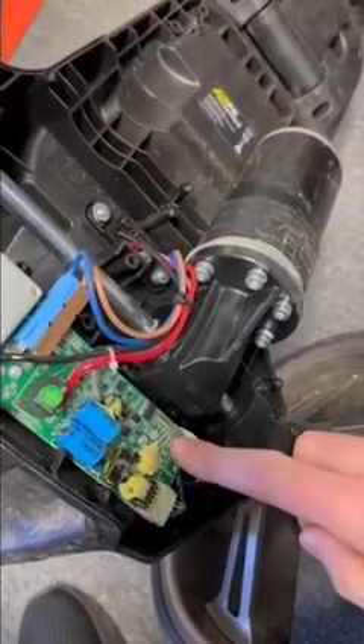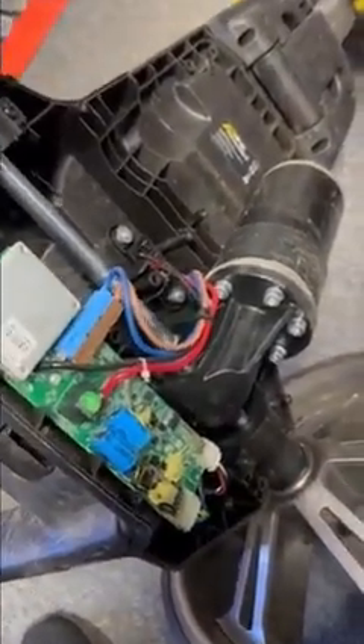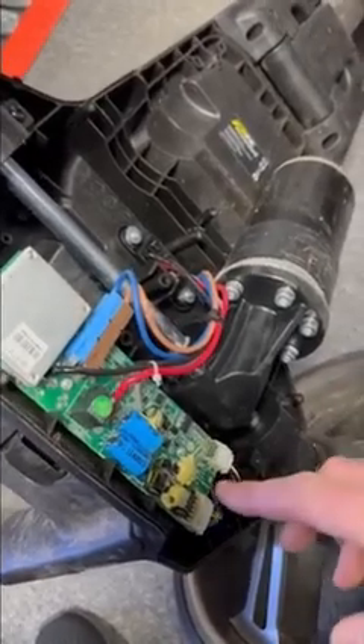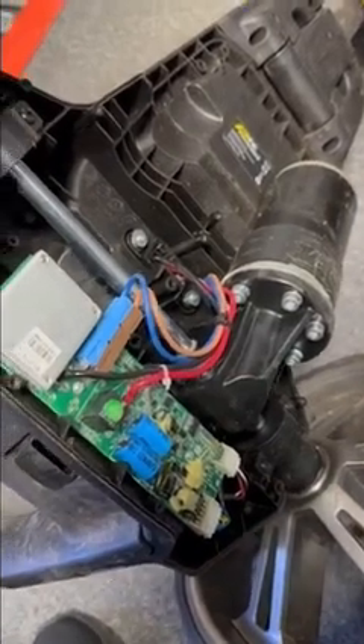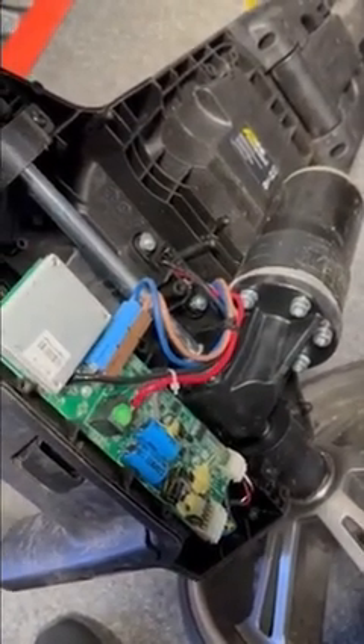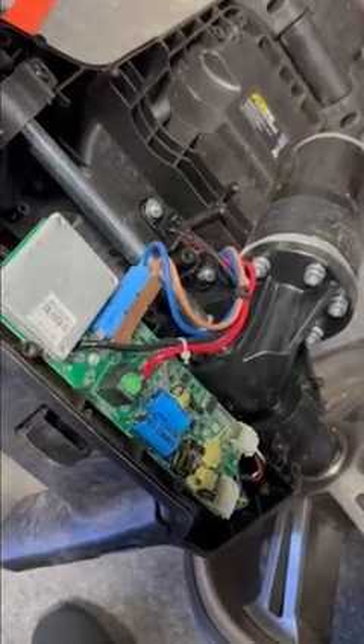Here you can see there's no red light coming on the speed board with the trolley switched on, so this is fairly obvious that the speed board needs to be replaced. You'll see in a second there's a good test you can do to determine whether it is the speed board or the motor causing the problem, and then we'll go ahead and change the speed board.